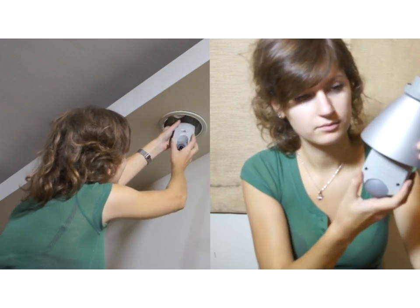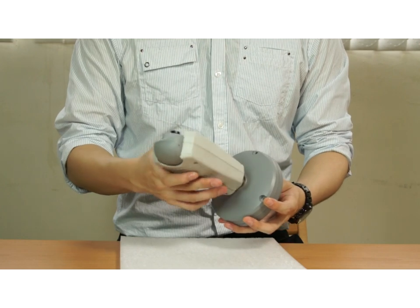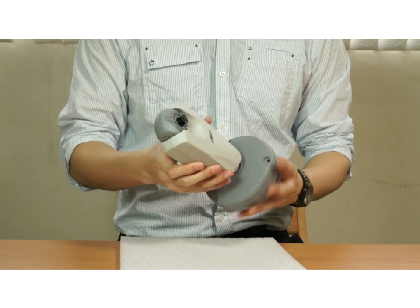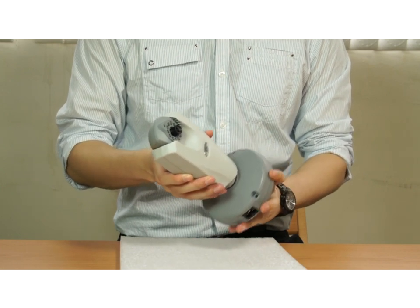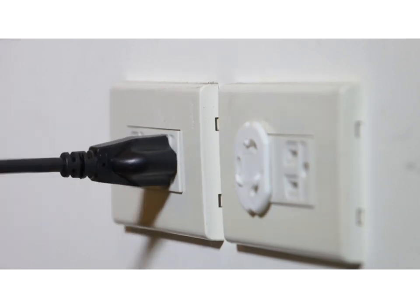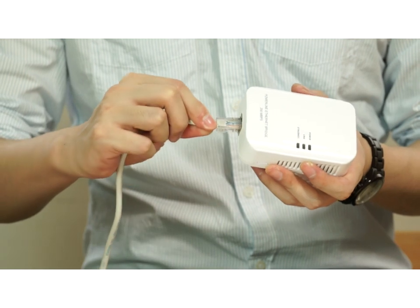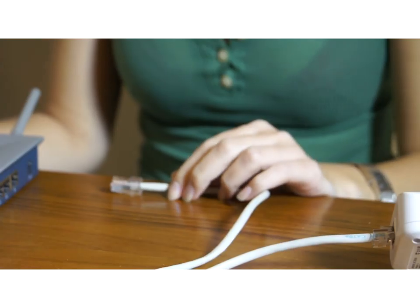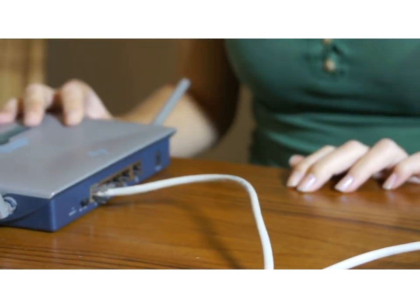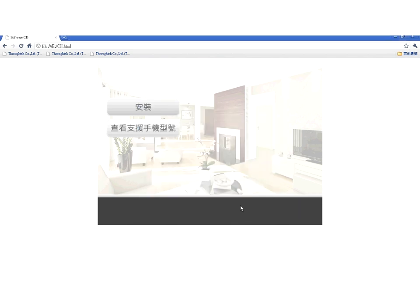It is designed to fit perfectly into household light sockets. If there is no household light socket available, we have included a base in the package, which is designed to hold the camera both upright and upside down from the ceiling. To deploy the device, simply connect the power cable. Plug the PLC200 power line communication module into the power socket near your internet router, and connect it to the internet router by internet cable. After installing the software we provide, all done.